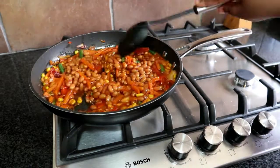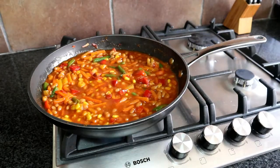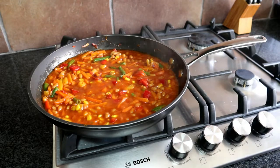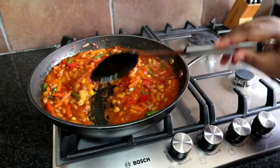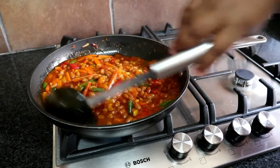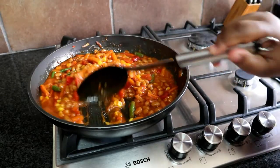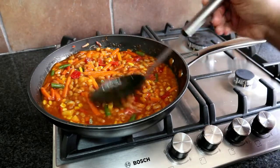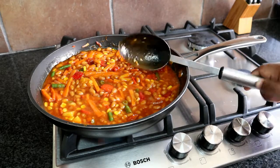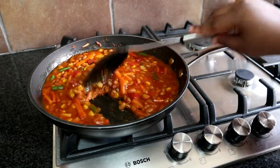We're going to allow this to simmer for 15 minutes until you see the sauce filtering to the top. As you continue to mix it, the sauce is starting to thicken and that is what we want. You want to make sure that you cook your sauce until it is sufficiently reduced, and that will take about 15 to 20 minutes on high heat if you're using a non-stick pan. If you're not using a non-stick pan, I strongly recommend that you use low to medium heat just to avoid burning your chakalaka.